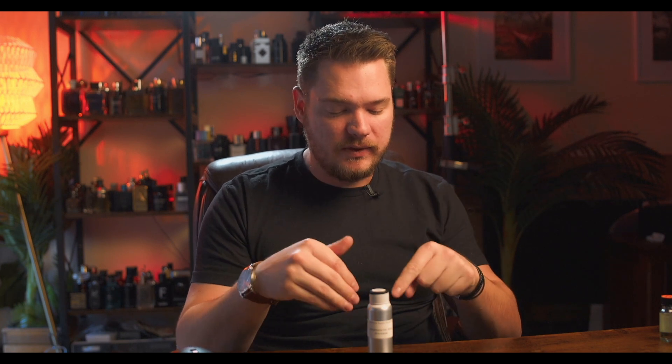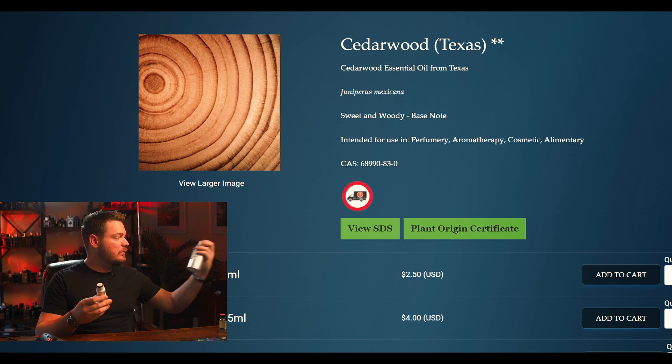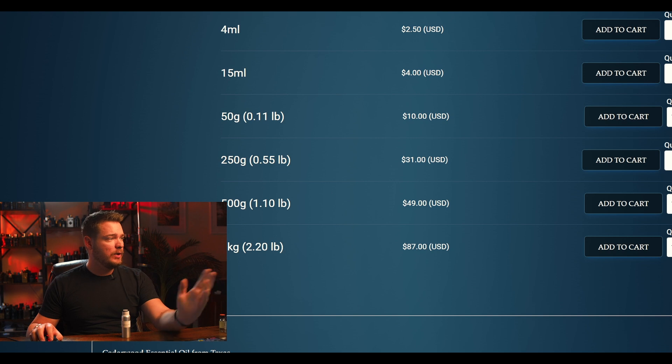Let's talk about some woods. I would suggest you get cedarwood — I have Cedarwood Texas here. It has a bit of a smoky vibe. I also like Virginia, and Atlas is reportedly smoother and richer. You can use cedarwood in small traces to get a nice cedar accord. Typically you combine 20% Iso E Super with 5% Texas Cedarwood, and it gives this beautiful cedar accord. You want more Iso E Super and less cedarwood — they'll morph into a beautiful woody character. 50 grams of cedarwood is about $10, which is a pretty good deal.